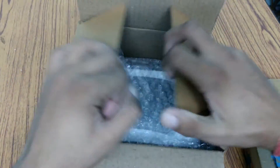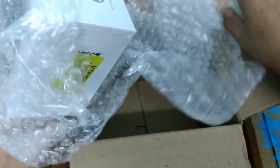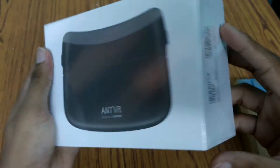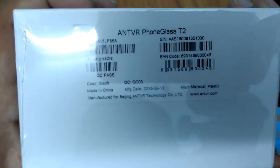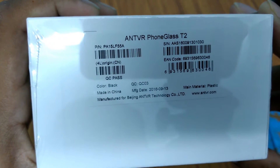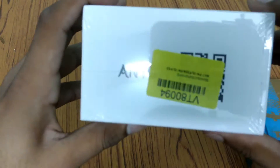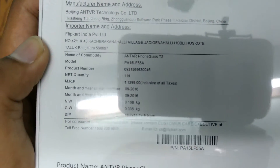As you can see, we have this bubble wrap. Here is the ANT VR, and if I show you, it is written ANT VR phone glasses. It is made in China — manufactured by ANT VR Technology — virtual reality folding glasses for mobile phones. Some big tags, and if you look at the bottom, as you can see, it is written ANT VR.